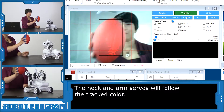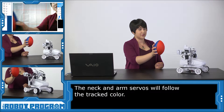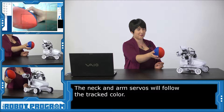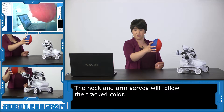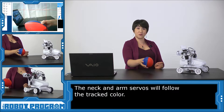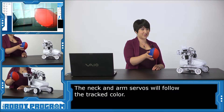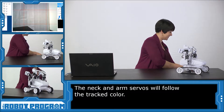Now Roli's servos are going to follow the ball. So if I go way over here — oh, he comes all the way around the corner with me! If I go up — oh, I'm out of reach. Oh, I'm too close. Go back down, go back up. This is a great feature for teaching your robot how to follow something in particular. Alright, thanks Roli, I'm going to put the ball away now. There it goes. Good.